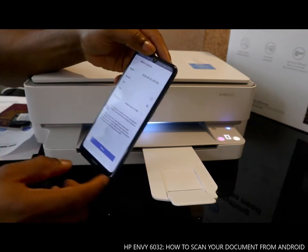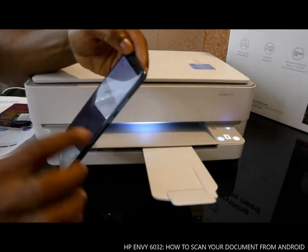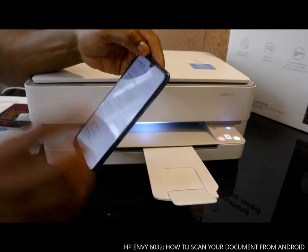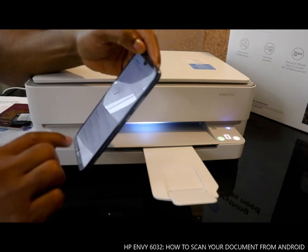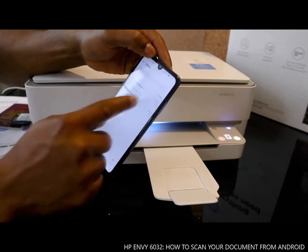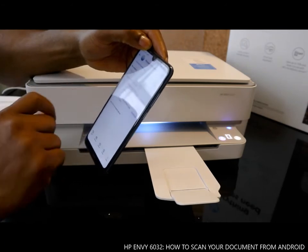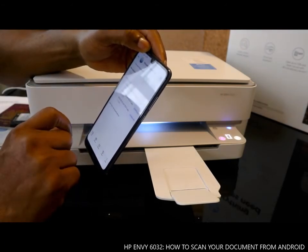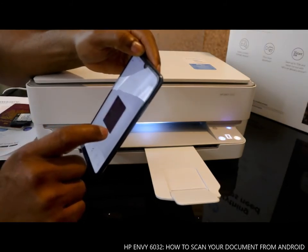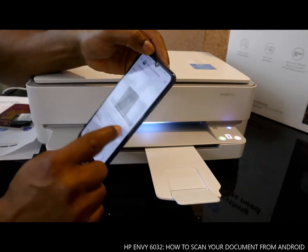Now go back to your email address to check if the document is there. Yes — the document is there. Two emails received: the first one was sent as a photo (JPG), and the second as a document. Go back, click 'Download' to download all three documents.